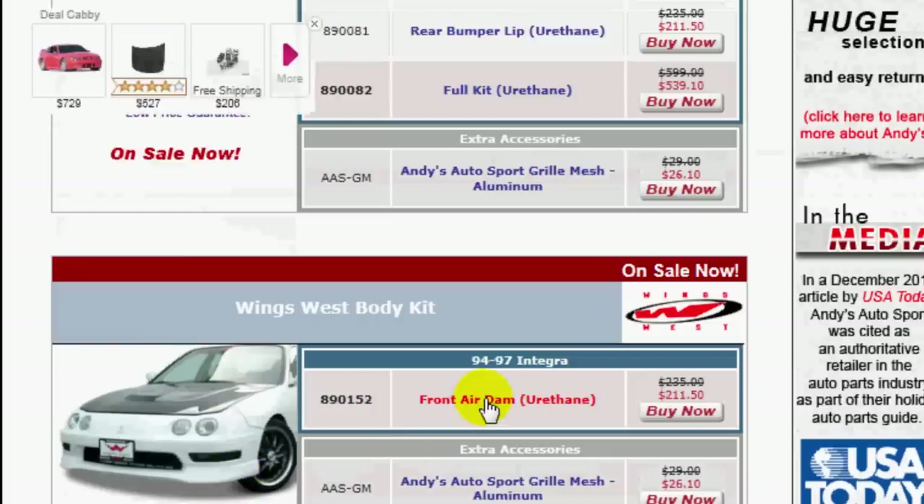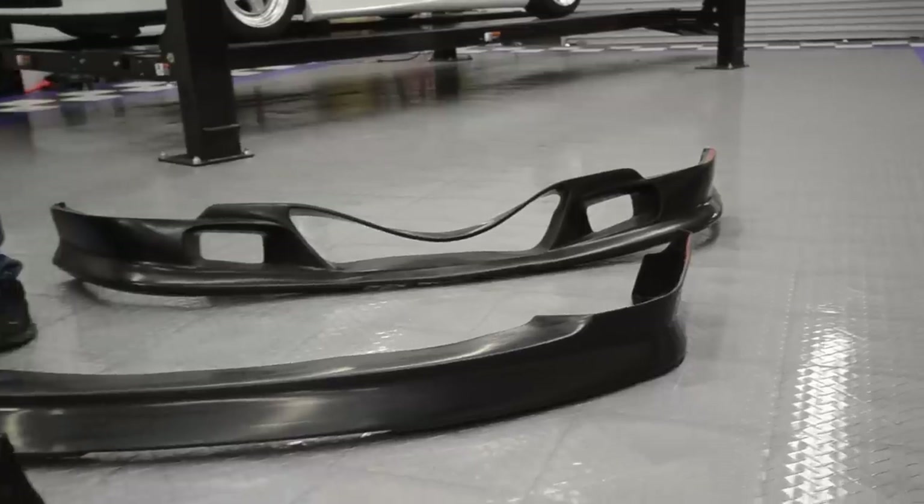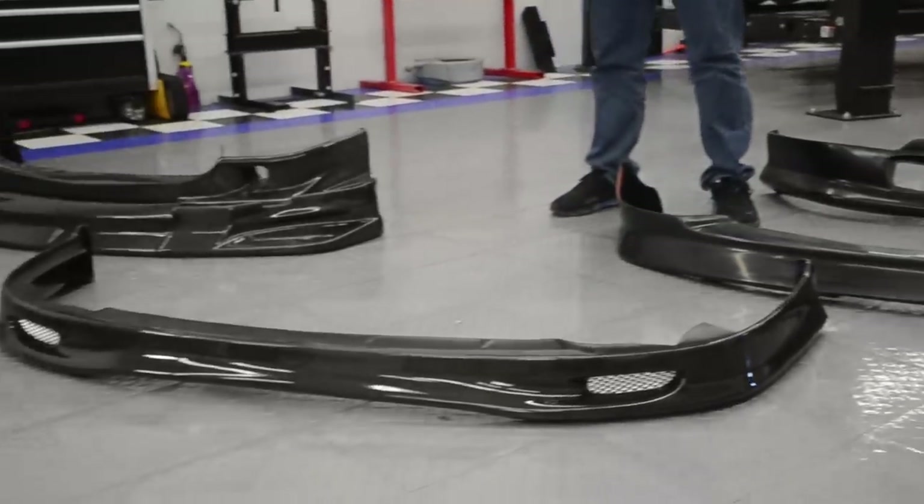A body kit is typically replacing your factory bumper covers, whereas a lip, spoiler, and air dam is an add-on unit to the factory bumper cover.